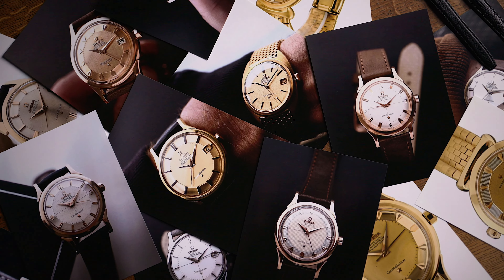Era by era. So that's it for the C-shape generation. In the next reference guide, we will follow with the Omega Constellation Manhattan. See you soon!